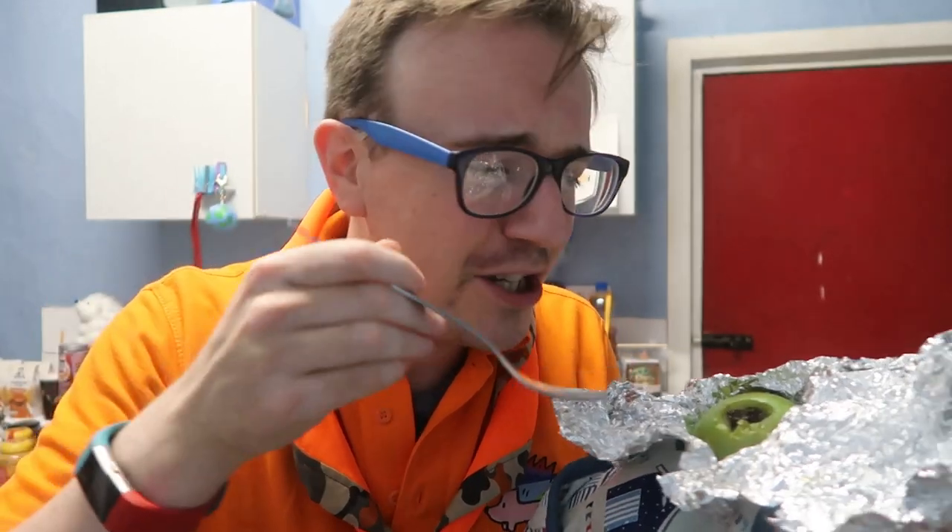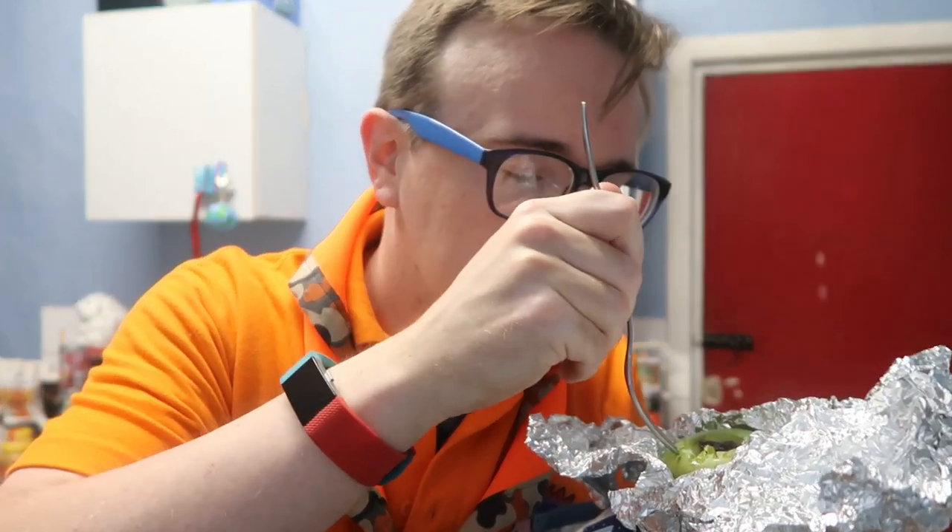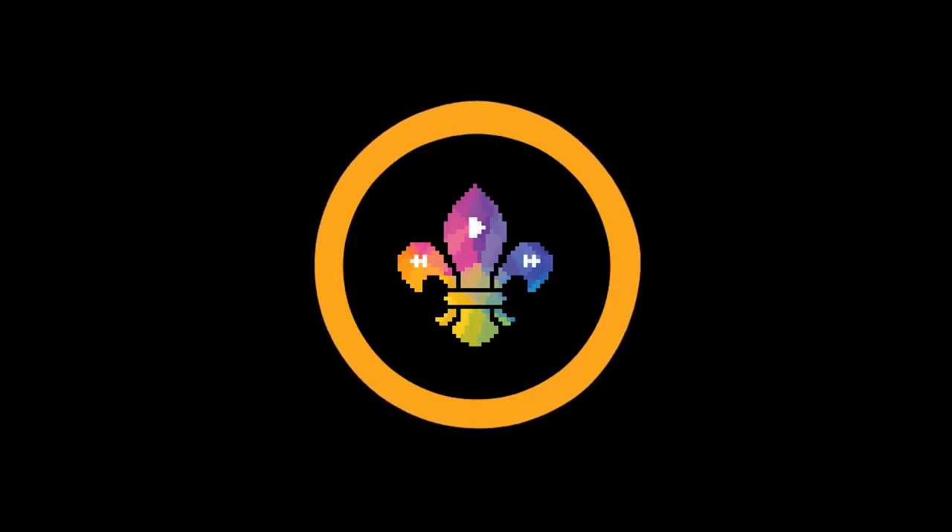Hi, I'm Mike from Scoutadelic and how can you make a tasty campfire apple? Hi, I'm Mike from Scoutadelic and today I'm going to show you how to make campfire apples. Before you do,